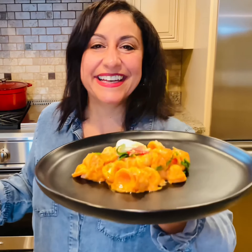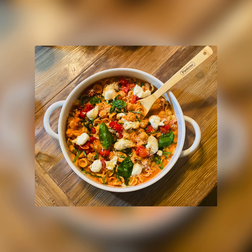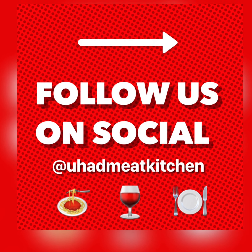Does that look amazing or what? I can't wait to dig in. For this recipe and more, visit youhadmeatkitchen.com. Like, share and enjoy. Bye-bye.